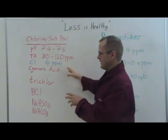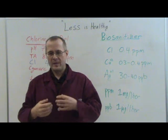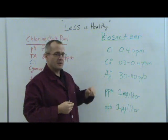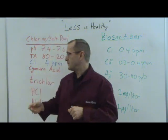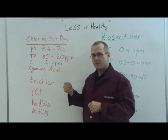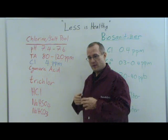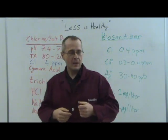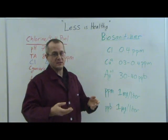Let's take a look at the more modern way of taking care of your backyard pool, and that's by using a biosanitizer pool. In a biosanitizer pool, you still have to use a little bit of chlorine, around 0.4 parts per million. Now, if you compare that to a traditional chlorinated pool, you're at 4 parts per million — substantially more chlorine. You can actually taste the chlorine in the chlorinated pool. In a biosanitizer pool, the chlorine level is so low you can't taste it.